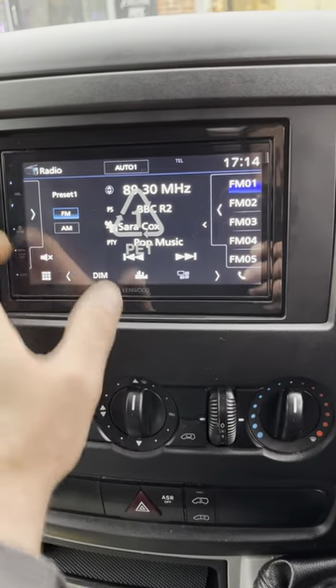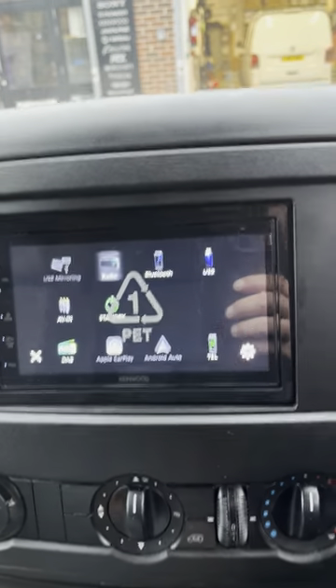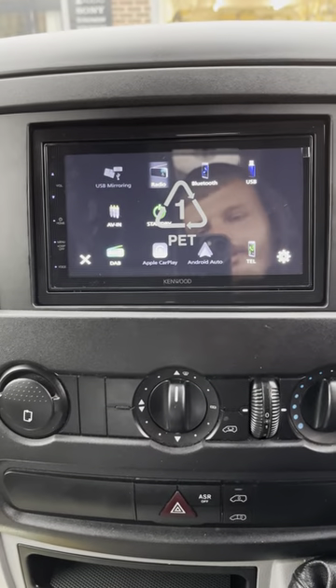It's got CarPlay and it has Android Auto compatible, as you can see there on the bottom. So very nice unit — lovely and sleek, a lot better than the original that we took out of there.